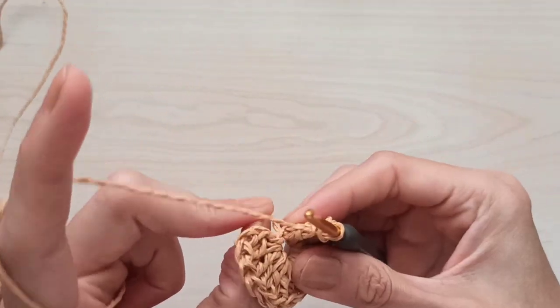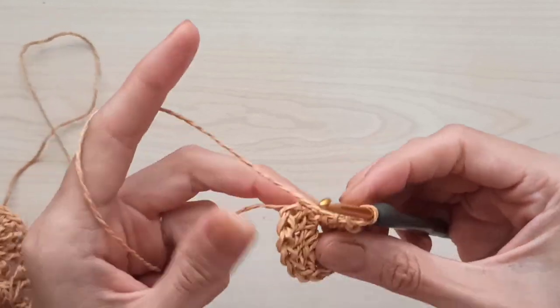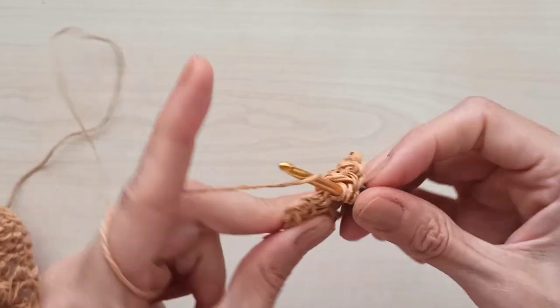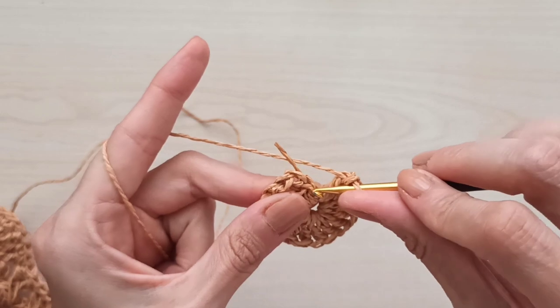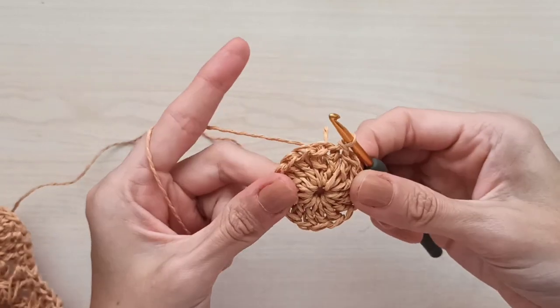I made 15 double crochets, then pull the yarn carefully and add one more for 16 total. Then come to the top of that third chain and join with a slip stitch.